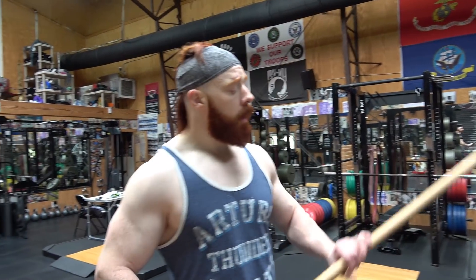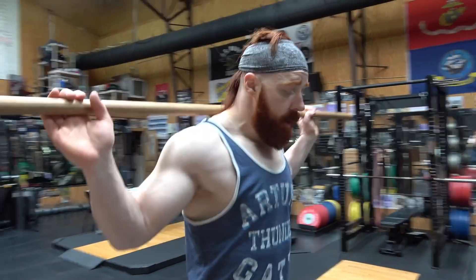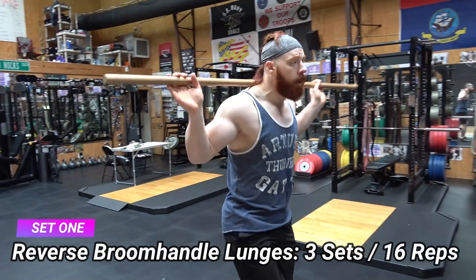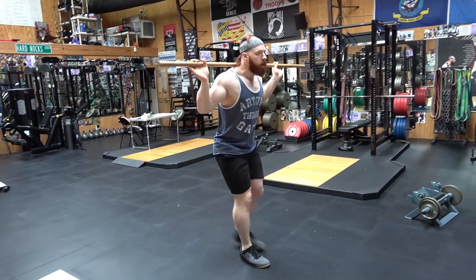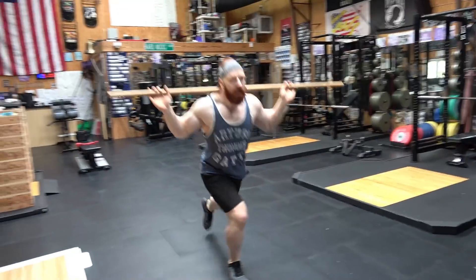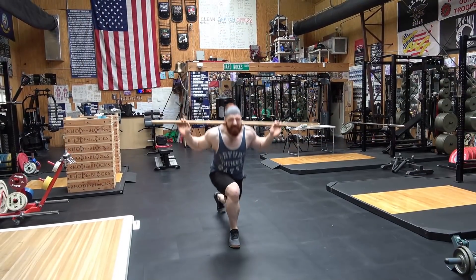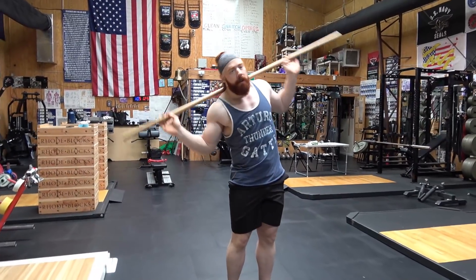Now I'm going to do some bodyweight reverse lunges. You can use a normal broom handle if you want. It's stuff you can do at home. Eight reps on each leg. As you can see, I'm a little bit stiff this morning. Obviously I need to warm up a little more, but I'm going to work around it. Three sets of eight reps on each leg.